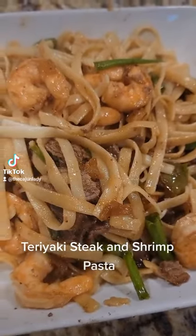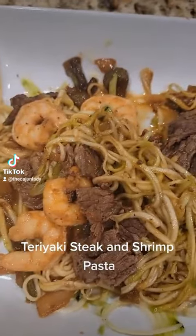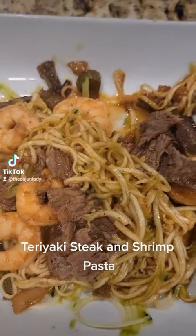We are making teriyaki steak and shrimp pasta. For those trying to lose a little bit of weight, you can always substitute it with zucchini noodles by using your spiralizer.